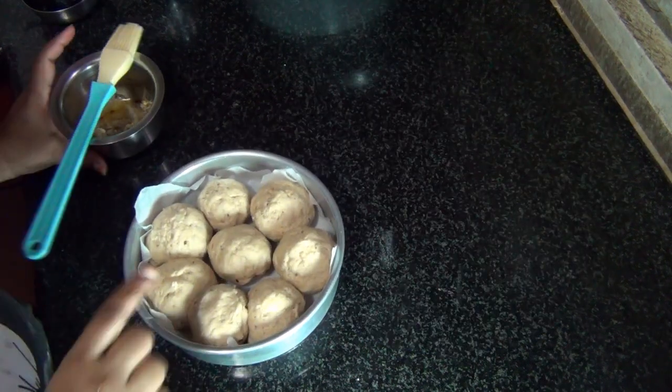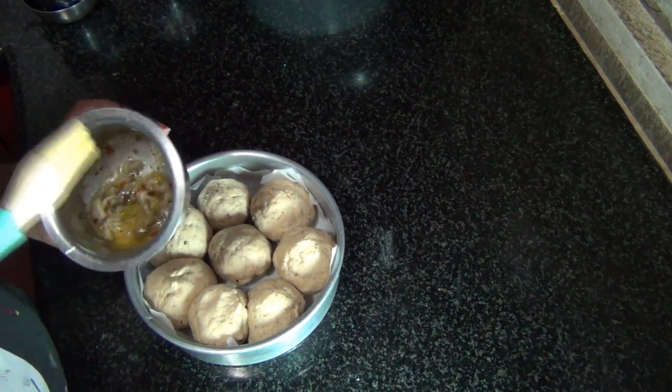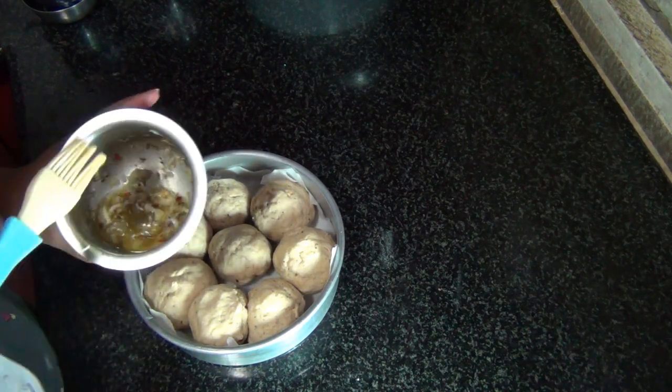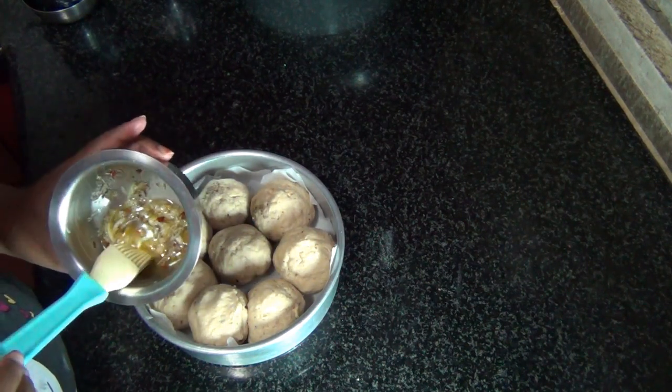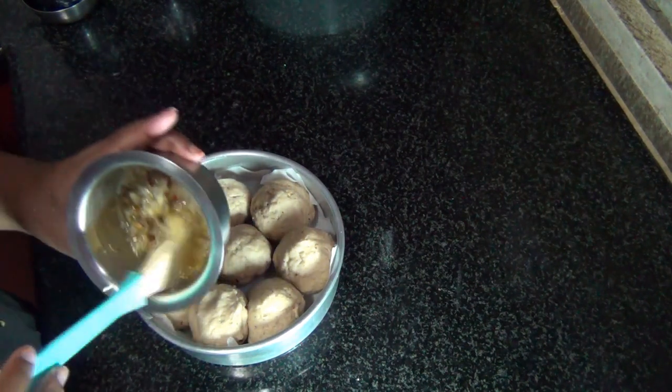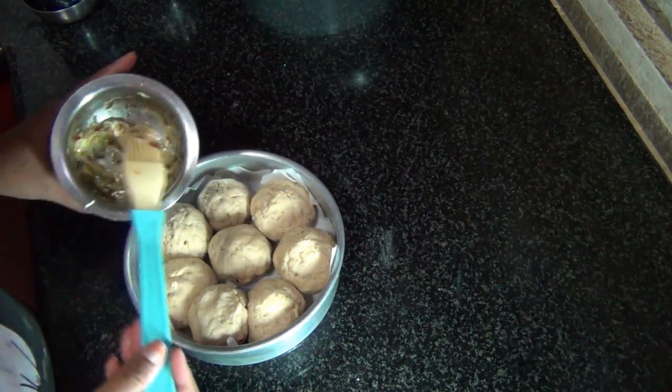Now I've shaped all the buns. In this bowl I have four to five pods of garlic, two tablespoons of salted butter, and Italian seasoning — I've just heated it a little bit. Now I'm going to apply this garlic butter mixture on the buns.